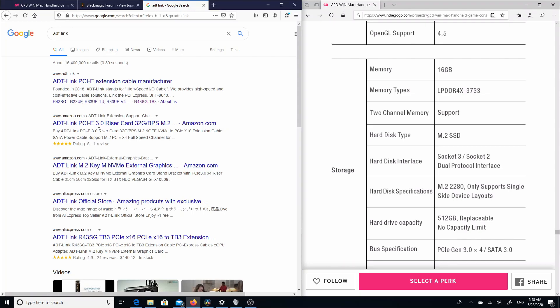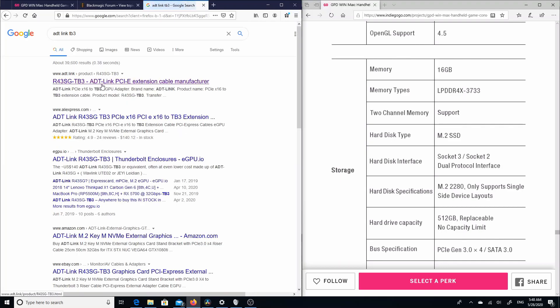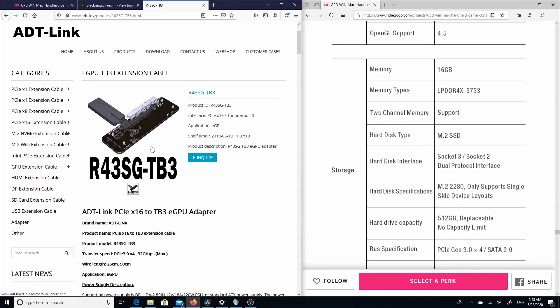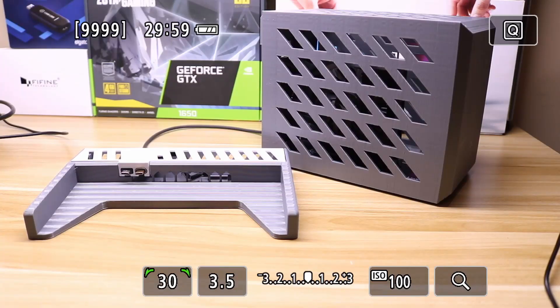What previous generations of this product didn't have was the ability to connect to an eGPU, and that's where this Thunderbolt 3 port comes in. Once I saw this, I knew I wanted to make a budget eGPU case dock build for this device, and that's where this ADT Link R43SG TB3 adapter comes in — it takes your graphics card and puts it out to a Thunderbolt 3 port. Here's the result.